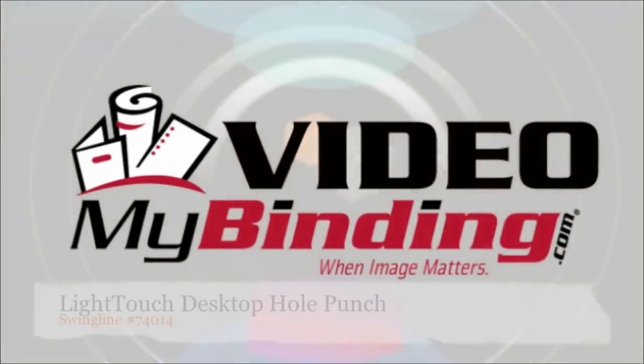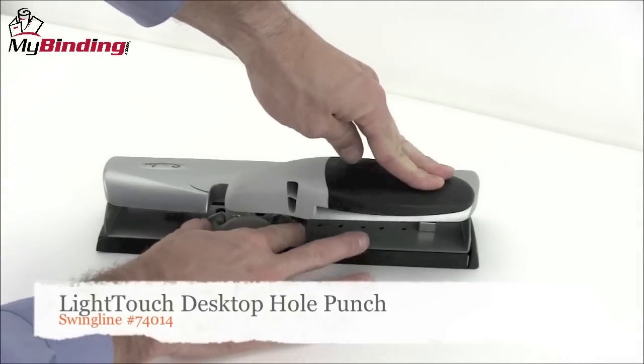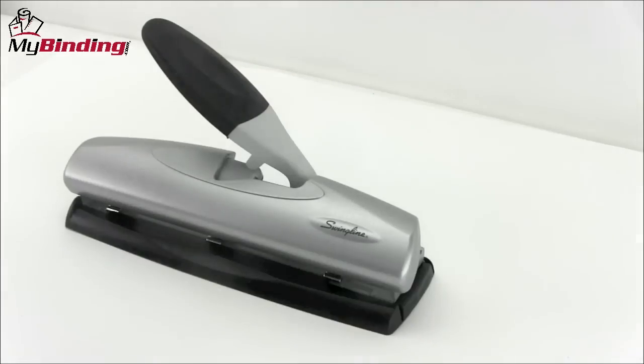Welcome to MyBinding video. This is the Light Touch Desktop Hole Punch by Swingline. The handle lock is here on the back — slide it out, and you're ready to go.